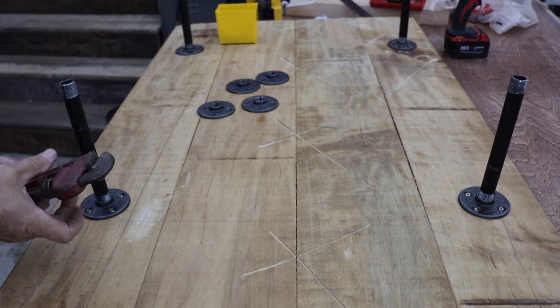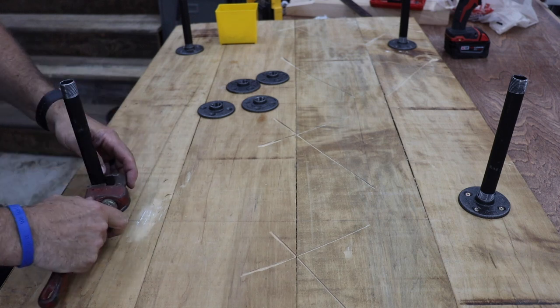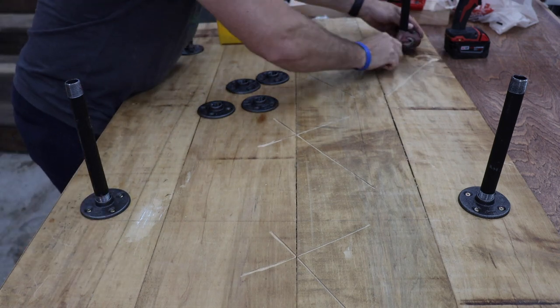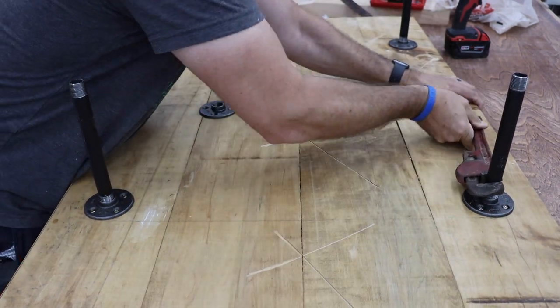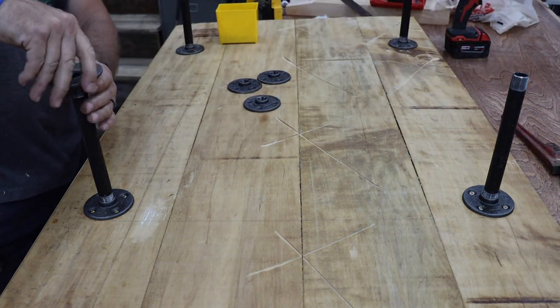As I was attaching the legs — at least the leg you can see closest to you here on the right — it became evident the top was twisted and one of the pipes was a little bent. I made sure I hadn't cross-threaded the pipe with a pipe wrench, and once I was sure of that I went ahead with the build and fixed the problem with the top a little later. If you stay through till the end you'll be able to check out a simple fix.